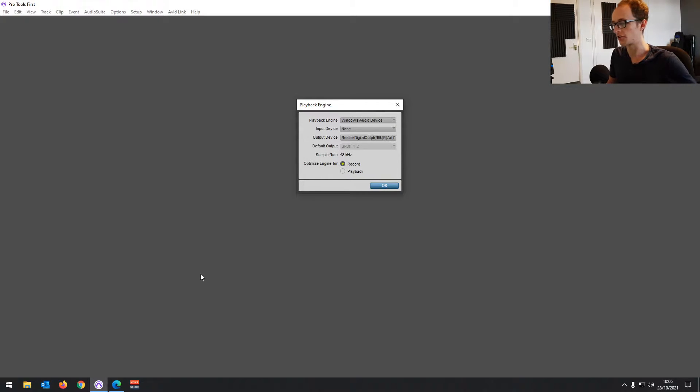I'm going to show you the other two methods that you can try, and they both require you to download the ASIO4ALL driver. So we're going to do that now.